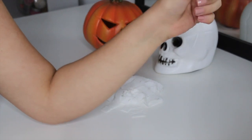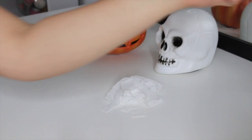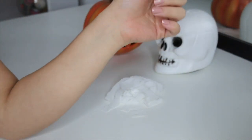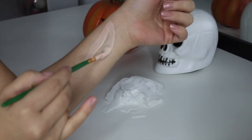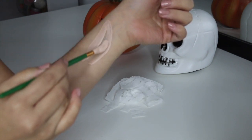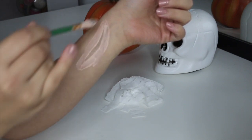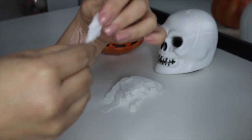We're then grabbing our latex and paintbrush and we're going to start applying the latex to our skin. You want to make sure your skin is completely free of any creams, moisturizers, or makeup. The process is actually pretty simple: you're just going to want to apply the latex in the shape that you want your wound, and then follow that with pieces of tissue, continuing to apply latex and tissue one after another.